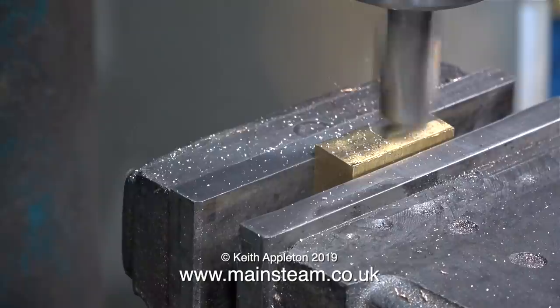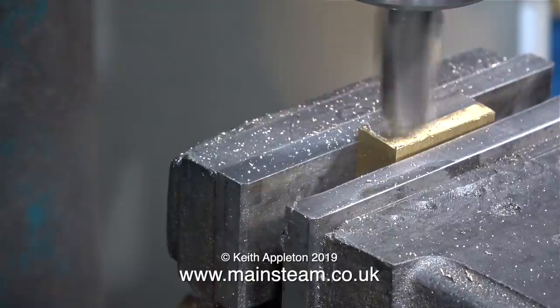This is only a piece of brass I'm using for the test, but the milling cutter cuts it like butter. If you refer back to the previous video, you will hear that the sound is different.